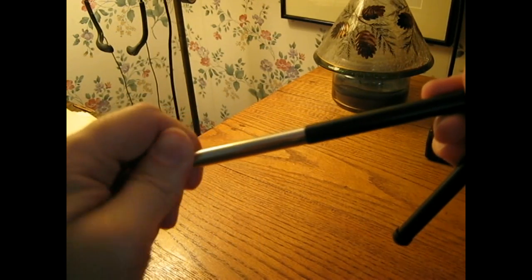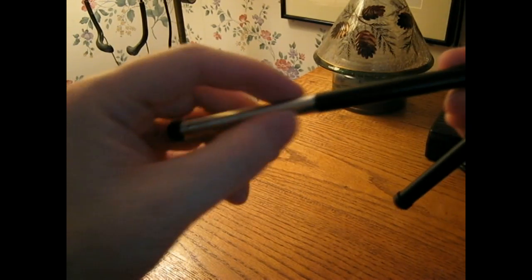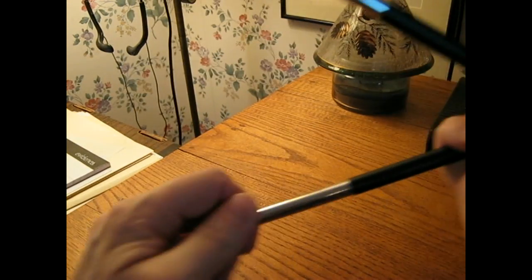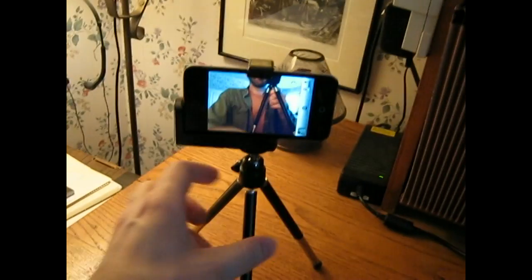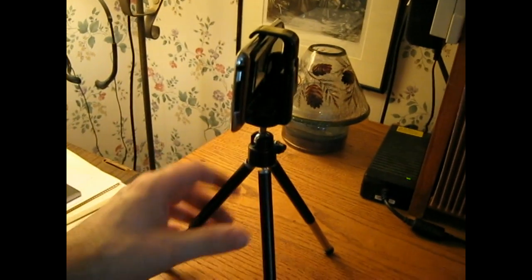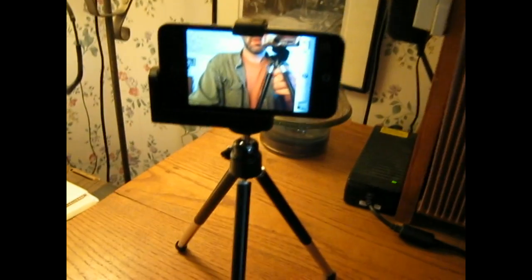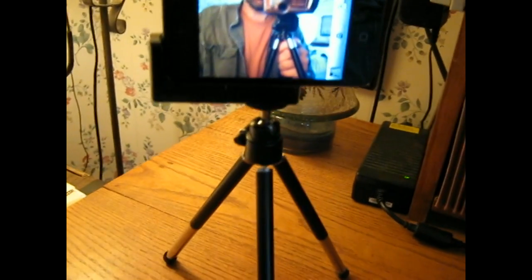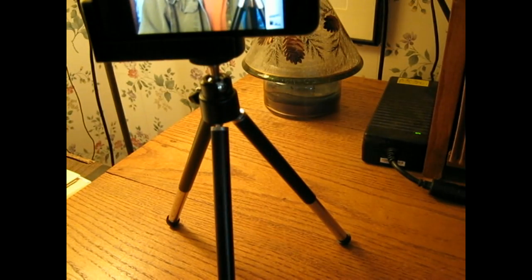Let's see how tall it gets when extended — it adds about another three inches. Well, for five bucks, not too bad. I guess I could use that. Maybe I'll take it outside right now and just see if I can take some pictures with it and see what that looks like.